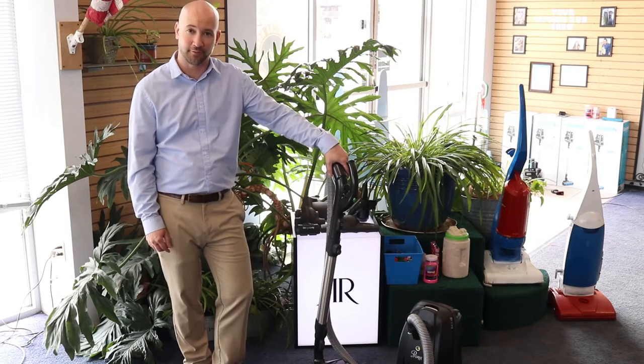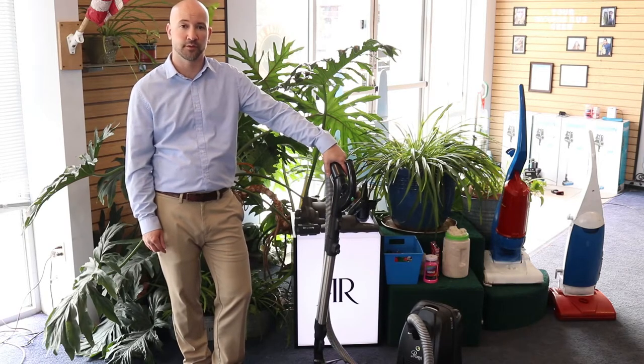Hi, I'm Josh from Vacuums RS in Arvada, Colorado, and today I'm going to show you Recar's Prima Tandem Air Canister Vacuum Cleaner.